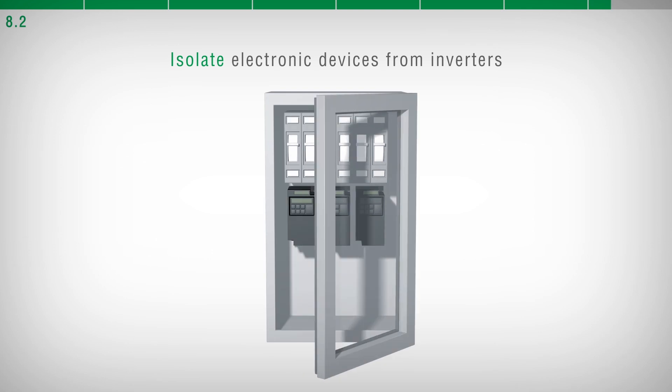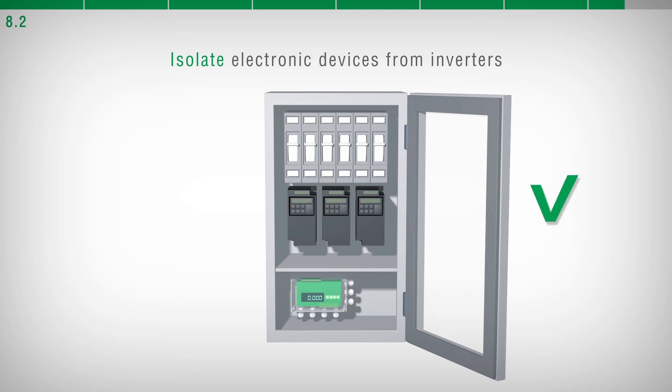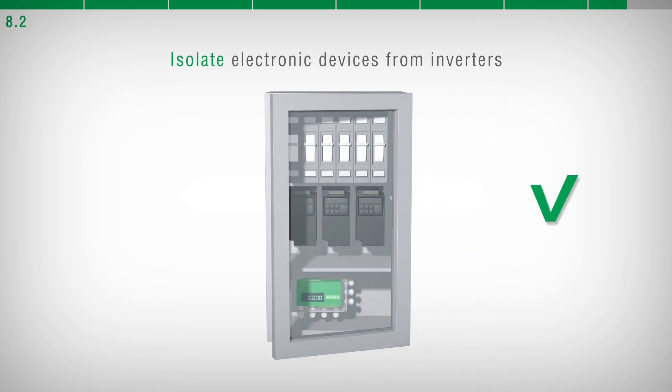It is recommended not to install electronic devices in an electrical panel containing inverters. However, if this cannot be avoided, install special filters and insert separation plates between the inverters.